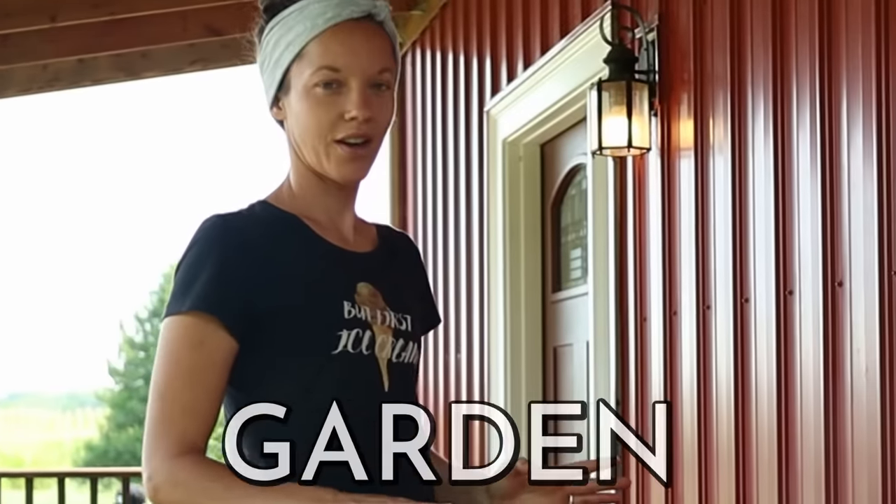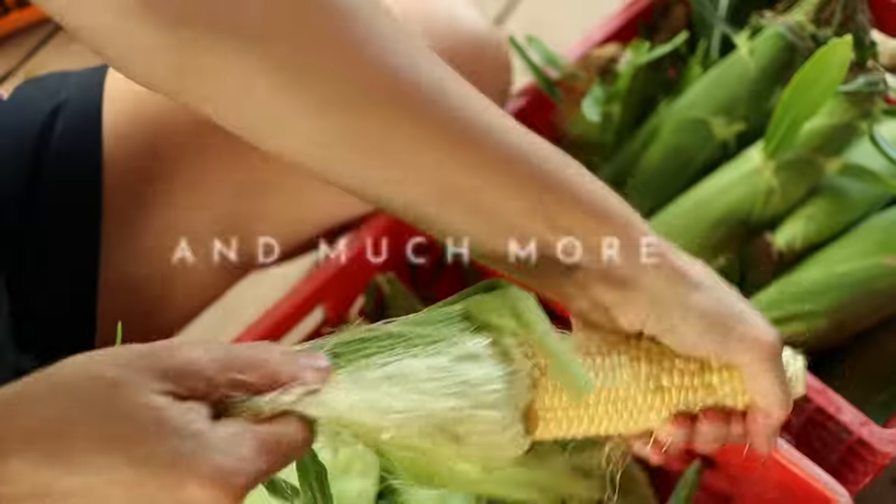All of a sudden everything is pouring in from the garden. We have a lot of ground to cover in this video with all the tomatoes, raspberries, squash, and much more.